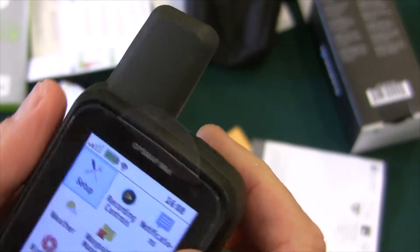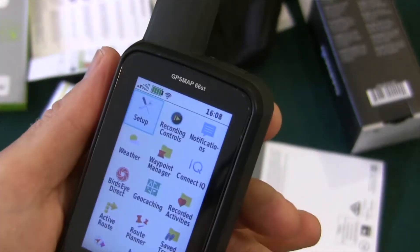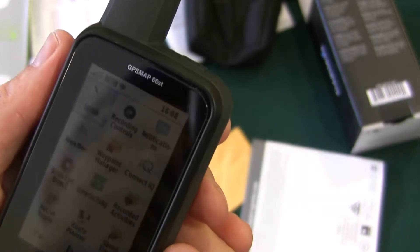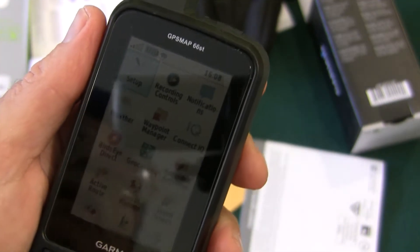I think we've done all we can with the bubbles, so I'm going to go ahead and peel this off. Now the screen is a little more clear, obviously. But it looks good to me.